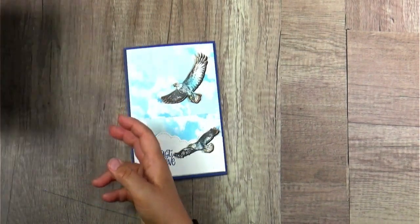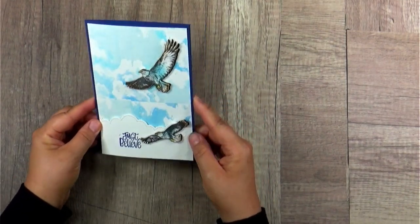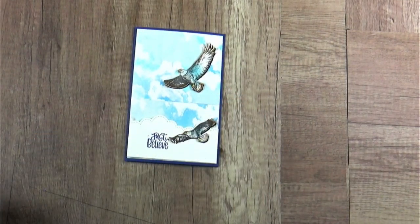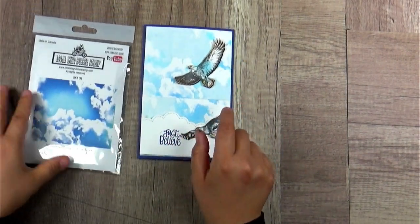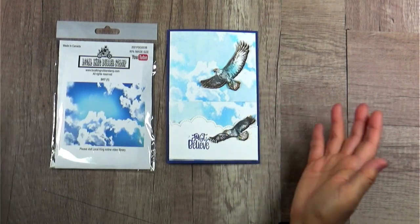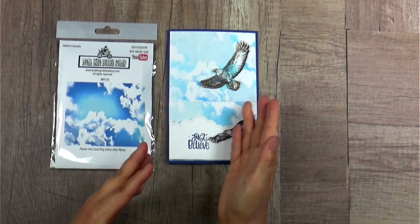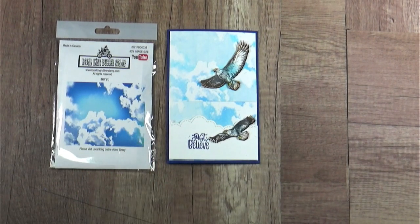So today's video, I am going to share with you how to create this beautiful sky. This is the background called sky, and this is the easiest way to create it. I'm going to share with you in probably under two minutes you can create this beautiful sky. This channel is all about sharing great stamping tips with you. Hope you like it.